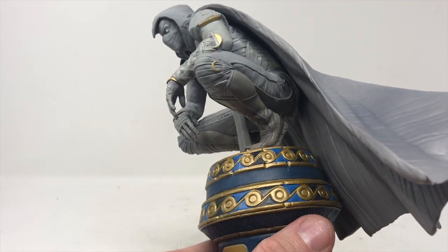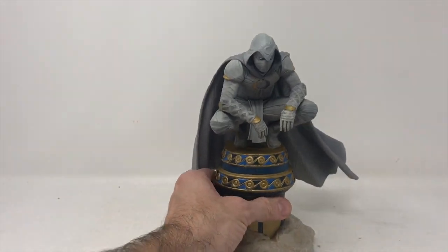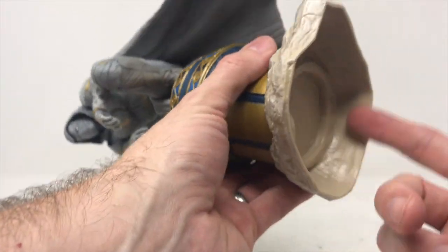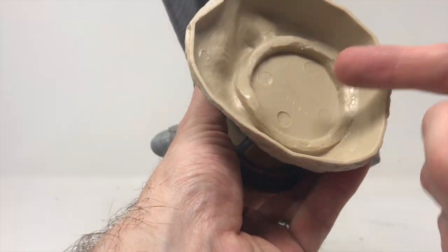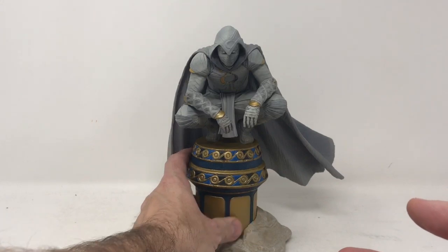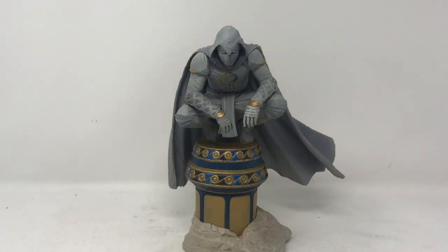This is a really cool piece. The base is nice — we get a little bit of the Egyptian feel there. And this rock: this could be solid underneath, and I'm really nitpicking when I say that, but it probably saves on weight and saves on plastic. I've got to give it a nice rating — it's a really nice addition to your collection.